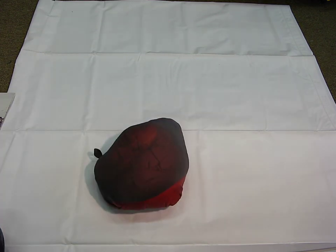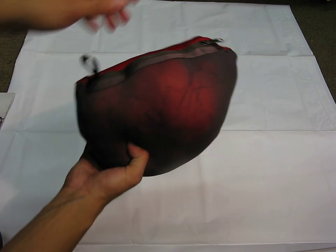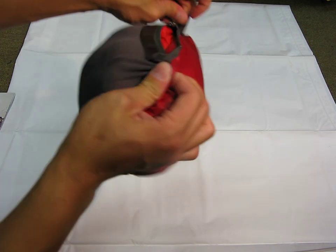Let me check out the weight. It weighs 349 grams, which is 12.3 ounces, so super lightweight. Let me just open this up to give you an idea of what this looks like when it's fully unfurled.